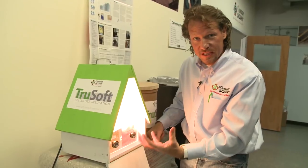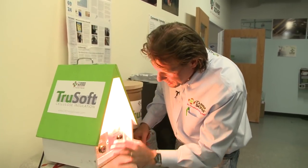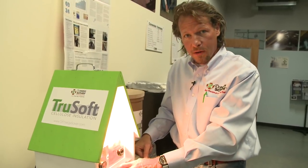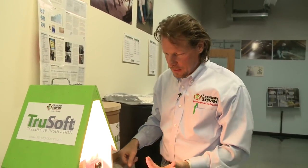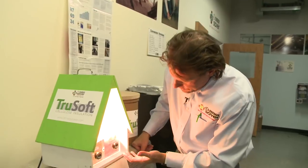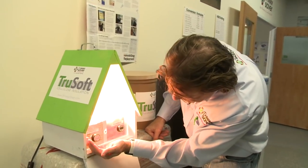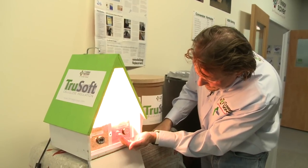That's what R-value means: resistance to heat flow. In the summertime you'd have to resist that heat from penetrating to your drywall and making it hot — your drywall would just be a big radiant heater on top of each room, and your insulation is supposed to prevent that. It's still 70 degrees on the cellulose side, while the fiberglass side has gone up to 85.9 degrees.